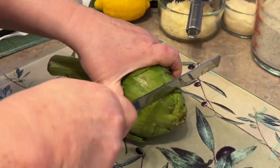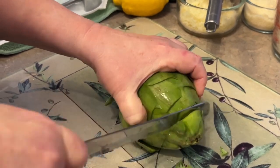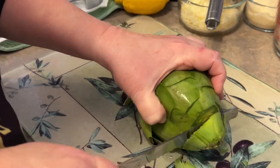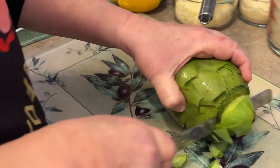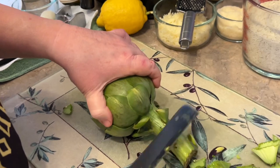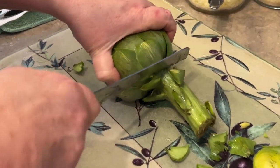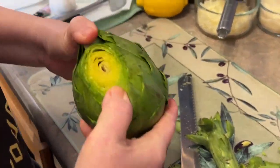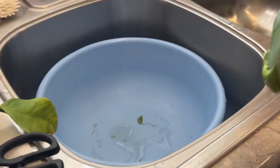Alright, I'm going to take you over here to the other counter where I'm going to cut off the top, right about there. I do better with a serrated knife — it's like a bread knife. And then I cut off the stem. You don't have to cut way up here; I cut it right off at the base. Now come on over to the sink and I'll show you how to spread this and really rinse the heck out of it.